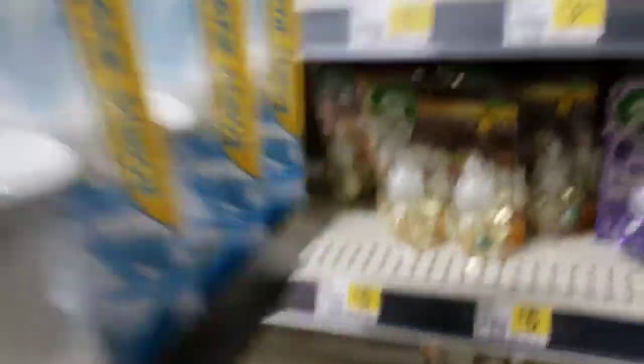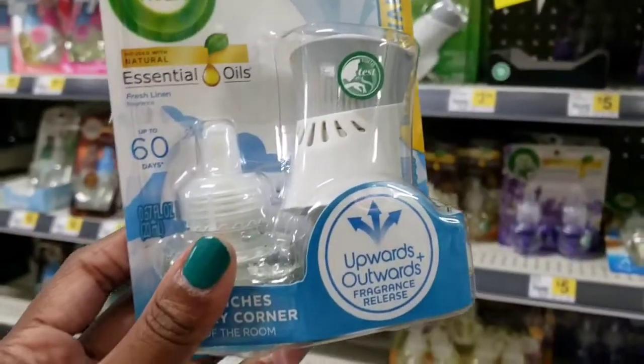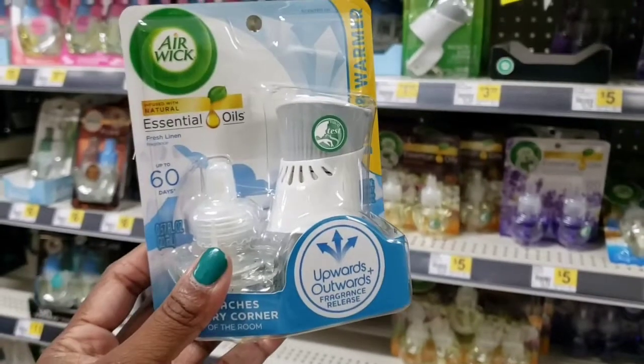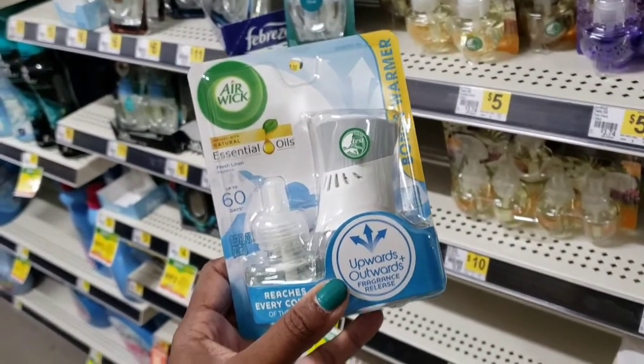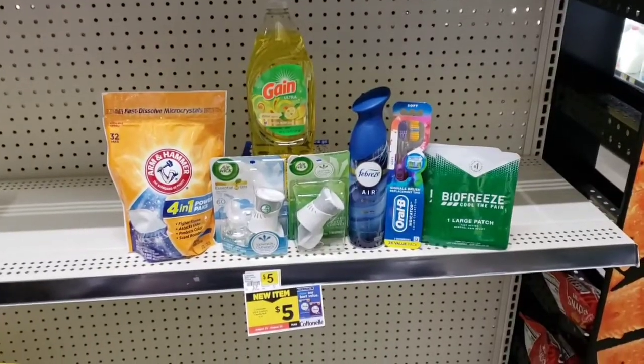I'm also going to pick up this Air Wick oil warmer refill — here it is, it's $3.35. We have a $2.50 off coupon on our account that is attaching to it, so this coupon is only $1.50, making it a dollar and 85 cents.